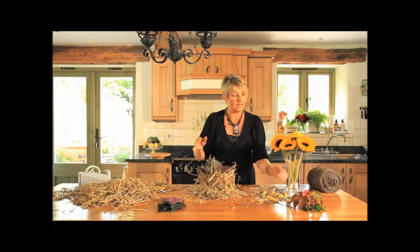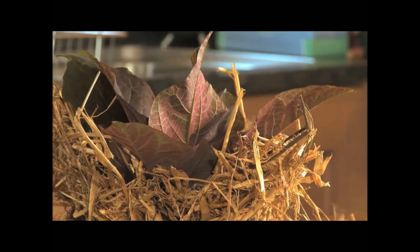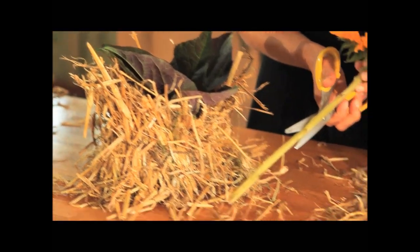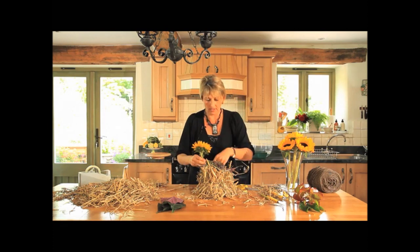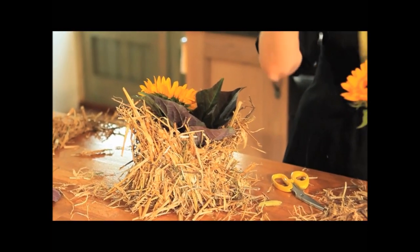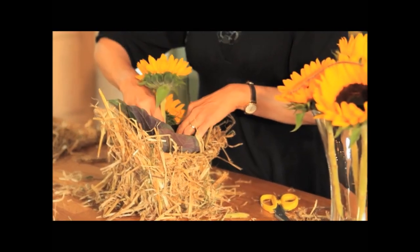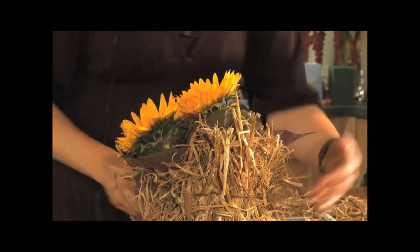Alternatively, if you haven't got these leaves you can use Virginia creeper or large ivy leaves. I'm just going to take the sunflowers, cut them at a nice sharp slant — they don't need to be kept very long — and just tuck them into the foam. You need about five for this design, and they can be all higgledy-piggledy because it is a natural country design.